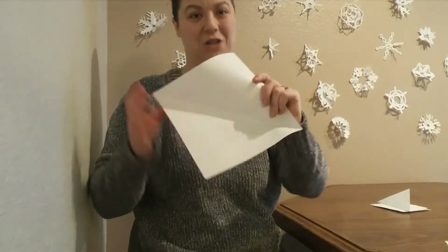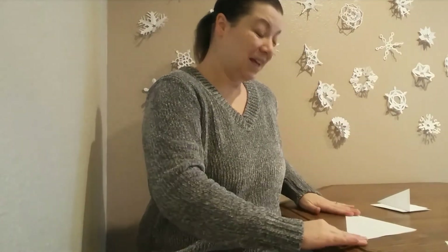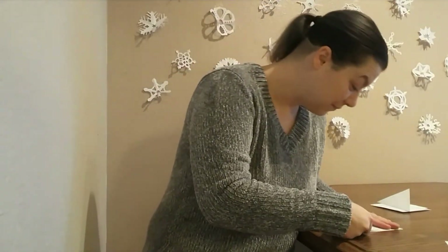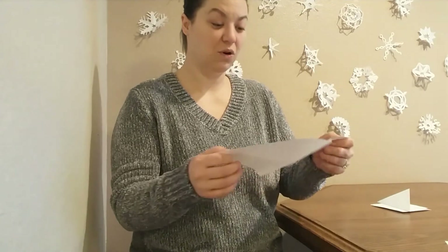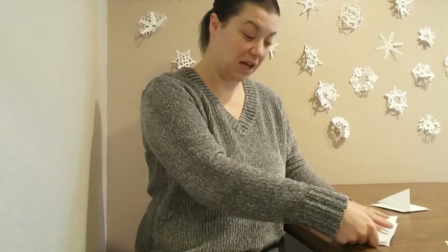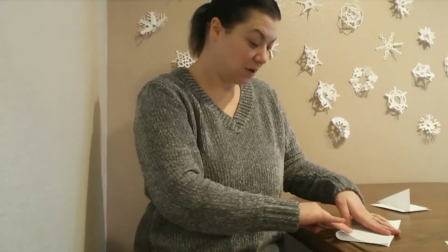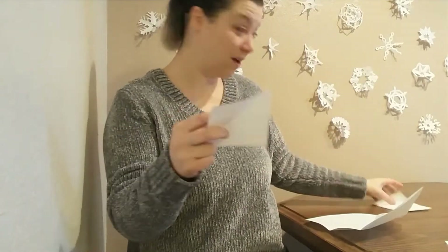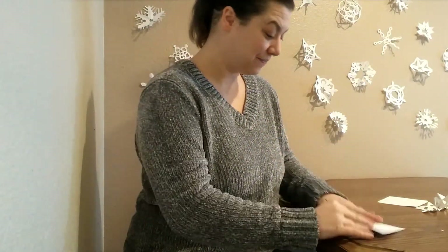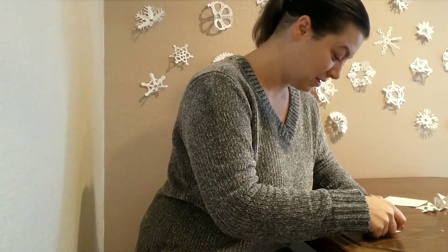Now you have a square piece of paper and you can make a huge snowflake. If you don't want one this big and would rather have smaller snowflakes, instead of folding this into a snowflake fold you can fold it into quarters — fold it in half, then in half the other way. Cut on those lines and you'll end up with four pieces of paper this size, and two of them will even have your first fold ready to go. We'll use one of these pieces to make another snowflake, to show you what it looks like if you try a different sort of cut at the tip.